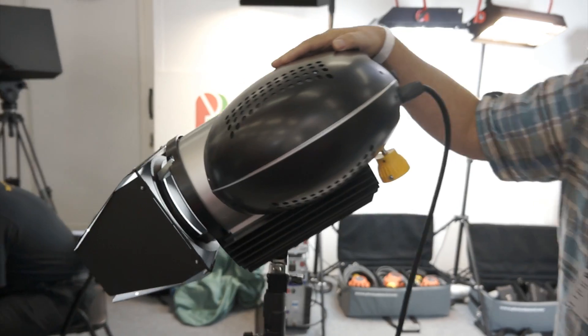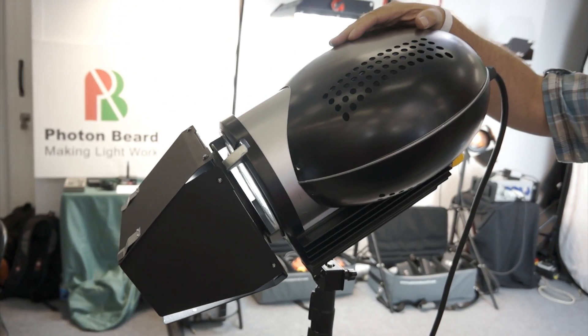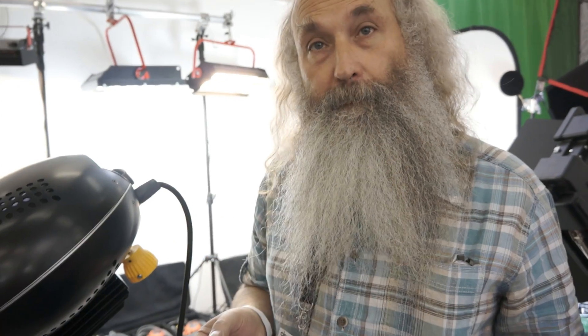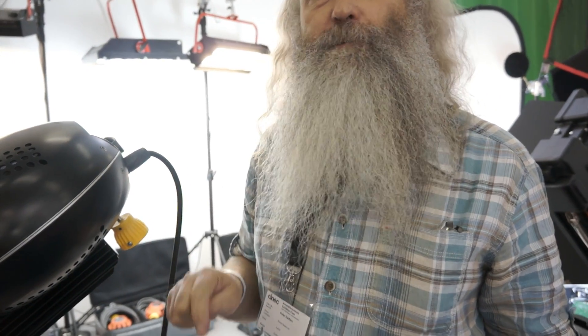This is our plasma light, the Nova 270. Plasma is not a new light source — it's been around for a number of years in street lighting and high bay lighting. We were the first to introduce it into the film and TV market. We launched at NAB last year in April and they launched in June at Cinegear, so we were just before them.